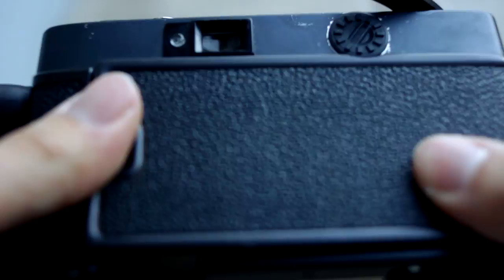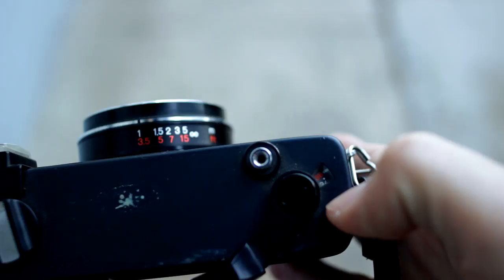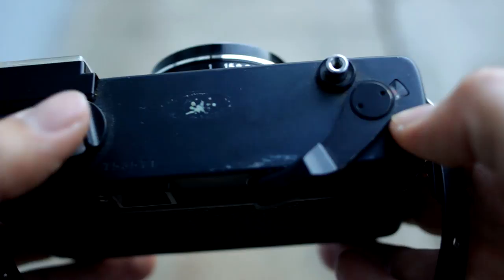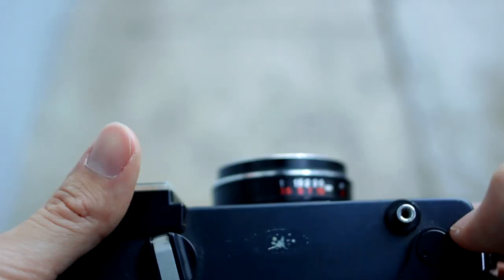With this one specifically, you don't have to wind it for it to catch on — just make sure it's seated well, close it, wind it, and take pictures. The frame counter is right here. On this model it doesn't work — it's always stuck at 36, which is pretty much my fault.